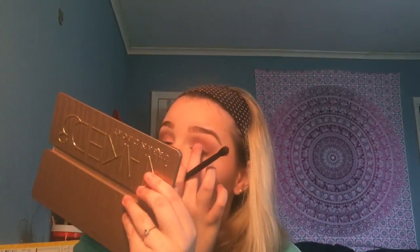I went in with the shade Mugshot in my outer corner, and then to highlight my brow bone I'm going in with the shade Strange. That's pretty much it for the eye look.